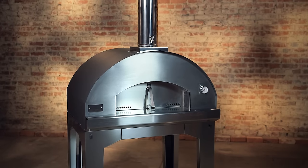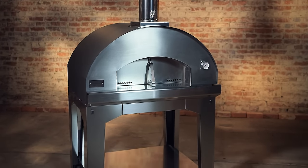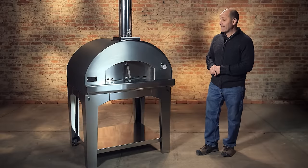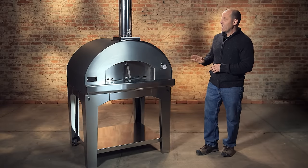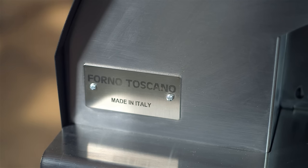They come in three different colors: the anthracite, which is this dark gray or black color; a red color, which is more like a brick color; and then all stainless steel. With the exception of the roof — the roof is electro galvanized and powder coated.